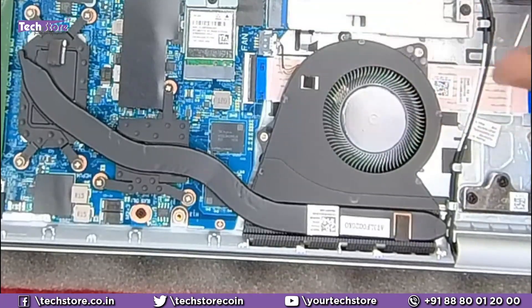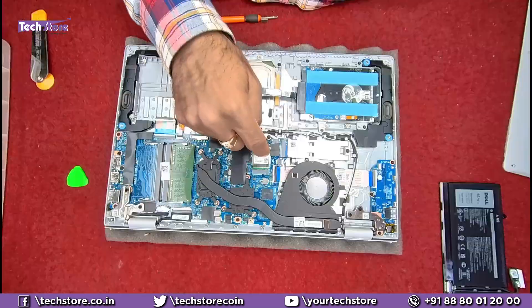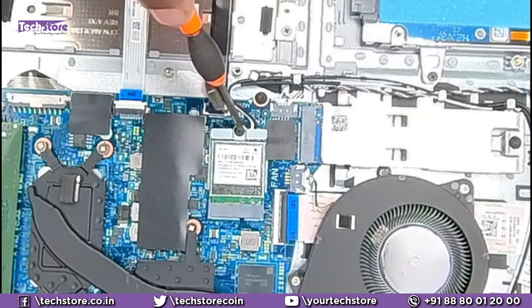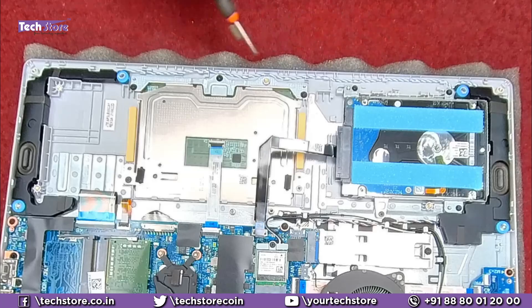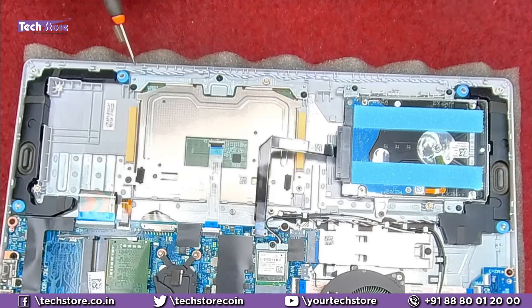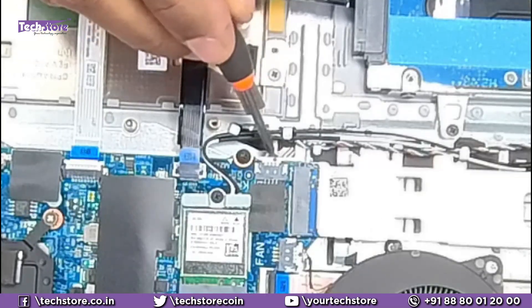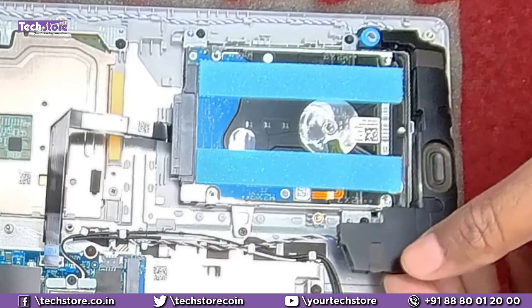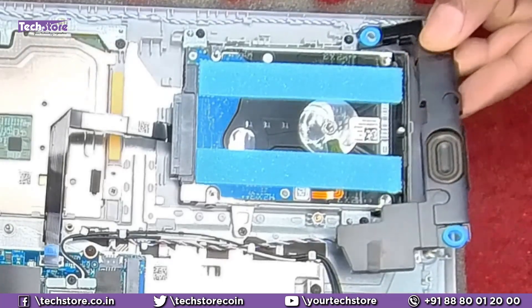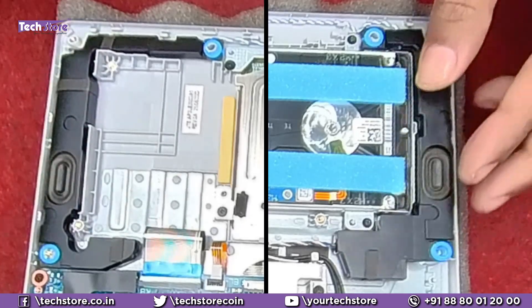The fan can be removed with two screws if you want to clean it. There is also a Wi-Fi chip — remove one screw and you can replace it. The speaker is connected via wiring; remove the speaker connector, and the speakers come off very comfortably as they are not attached with any glue. The same process applies to the other side speaker as well.